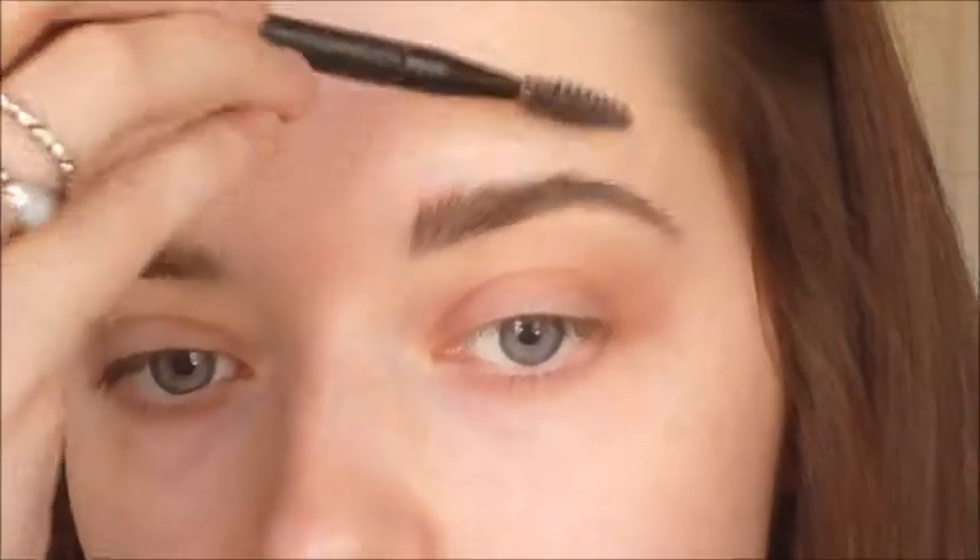At this point I tend to go back to the first point of the eyebrow and turn the brush upwards, flicking the angle of the brush upwards so it gives a more defined fluffy look at the front and then a more sleek look towards the end of the tail. Then I just brush through my eyebrow hairs again, making sure that I'm happy with how everything is looking.